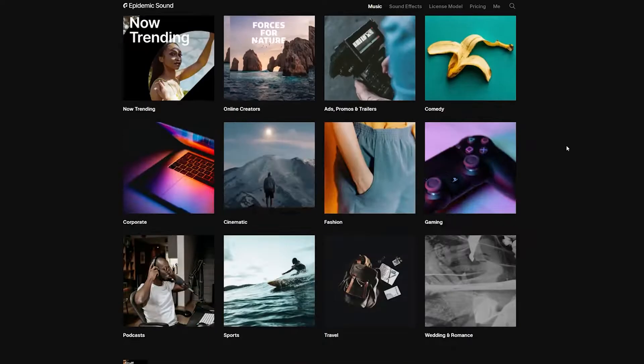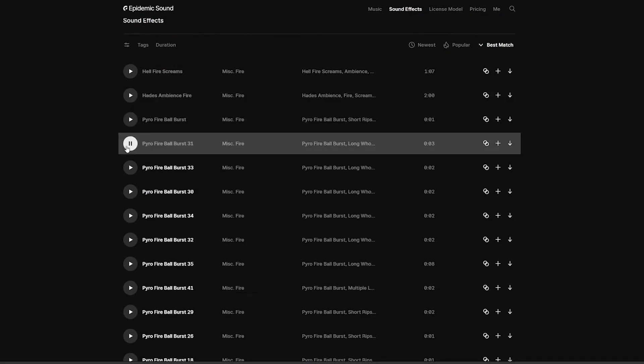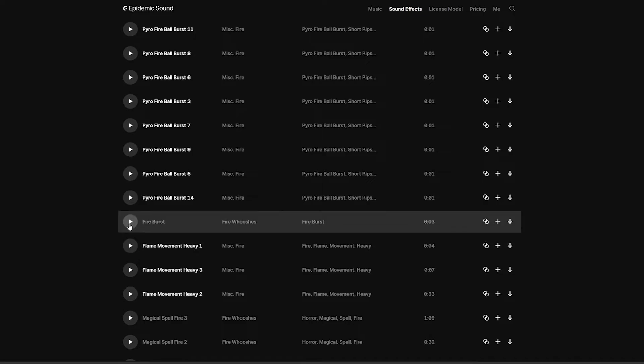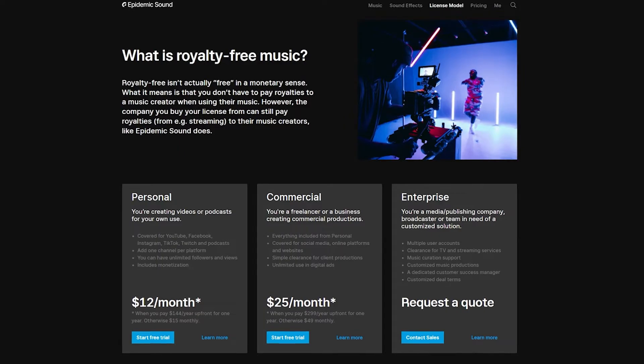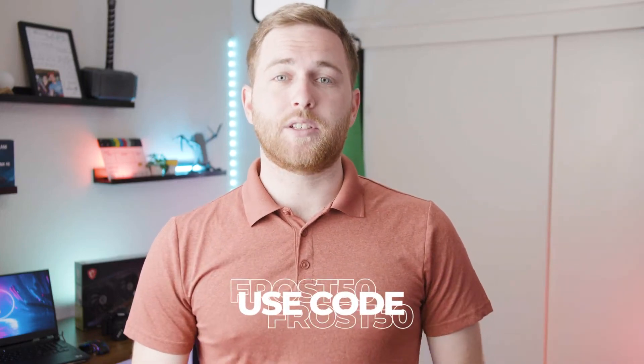Epidemic Sound, which I mentioned earlier, is not sponsoring this video — I just wanted to give them a spot because they really do have an amazing service. I've used their music throughout this video and most of my videos, as well as their sound effects. They have the biggest library on the internet right now. Use my link below for 30 days free plus 50% off the year subscription, or use code FROST50 at checkout for 50% off.